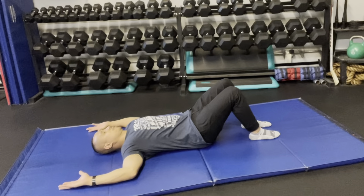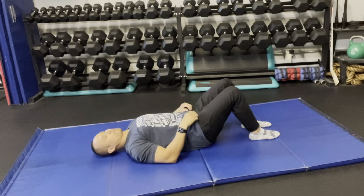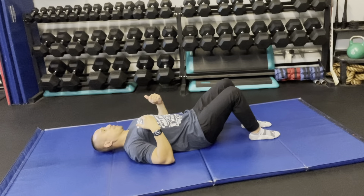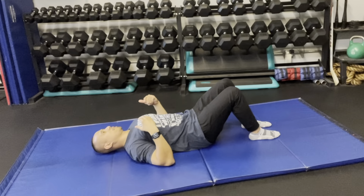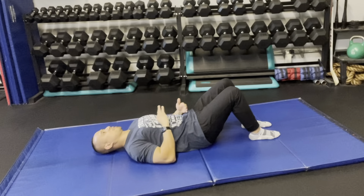Then bring it back to neutral, reversing the steps. Make sure you maintain the shoulder blades down, away from the ears and pinching together, with the rib cage sunken and the core activated.